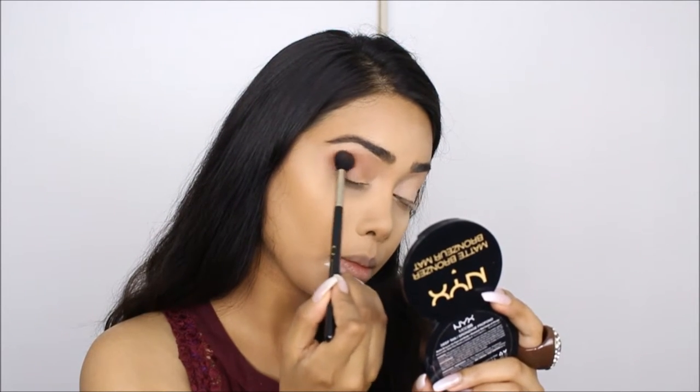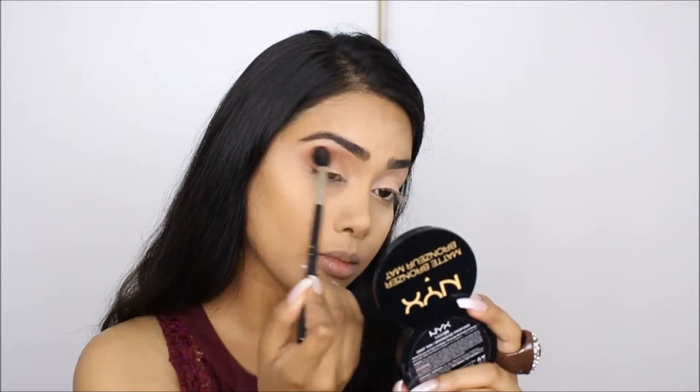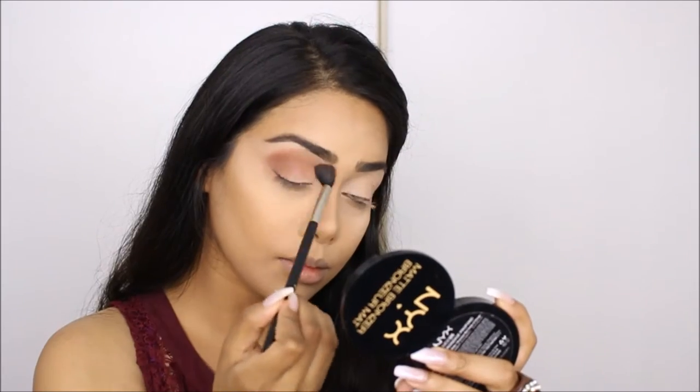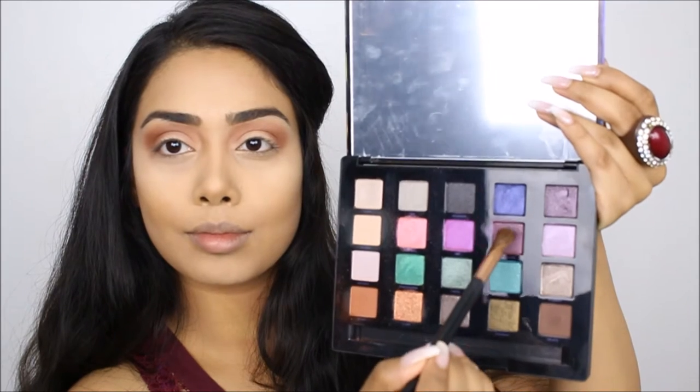I'm putting Bitter into my upper crease as my transition color with the Sigma E40 blending brush. Then I decided to clean up right underneath my brows and blended everything out with the E40 one more time.